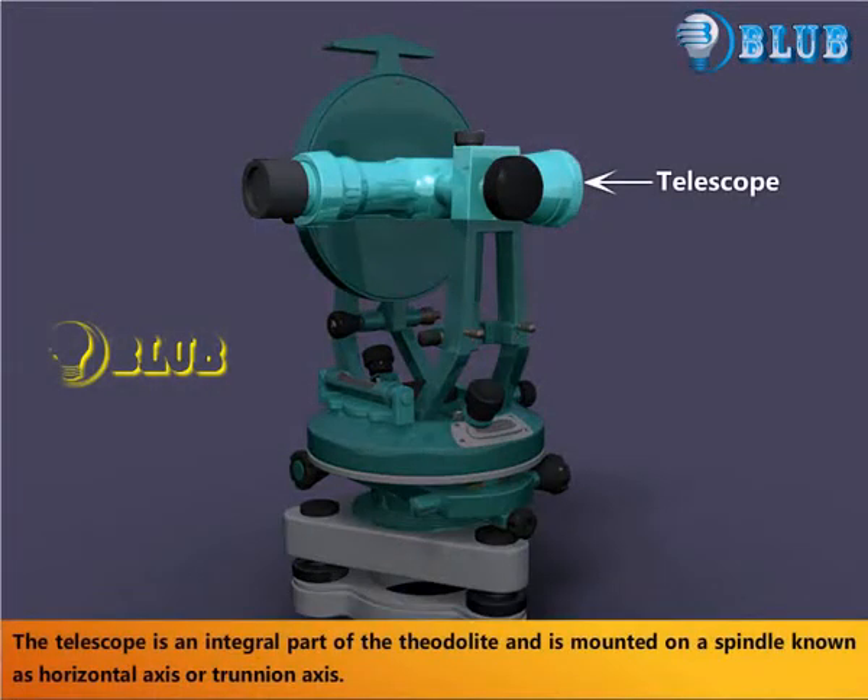The telescope is an integral part of the theodolite and is mounted on a spindle known as the horizontal axis or trunion axis.